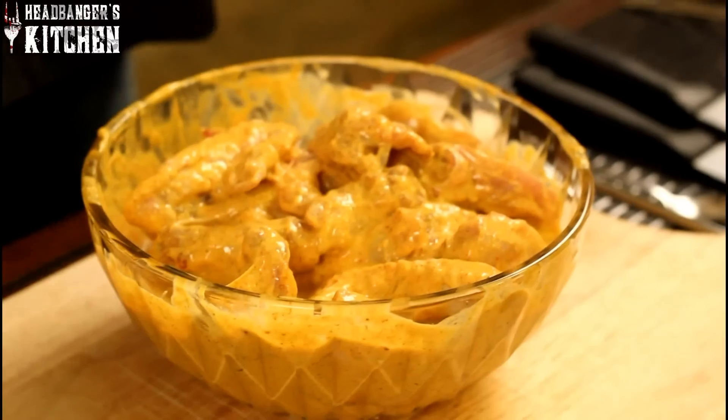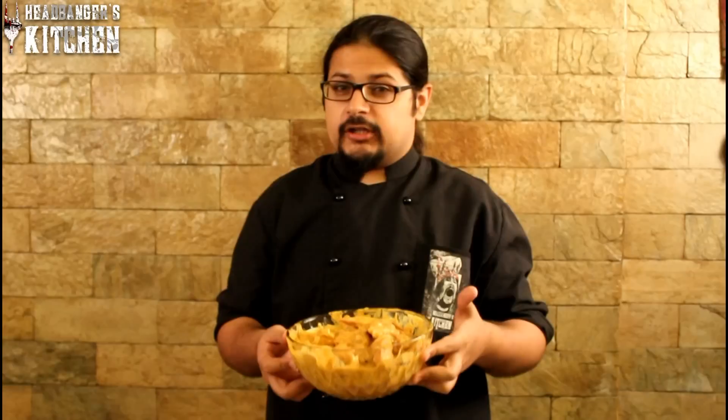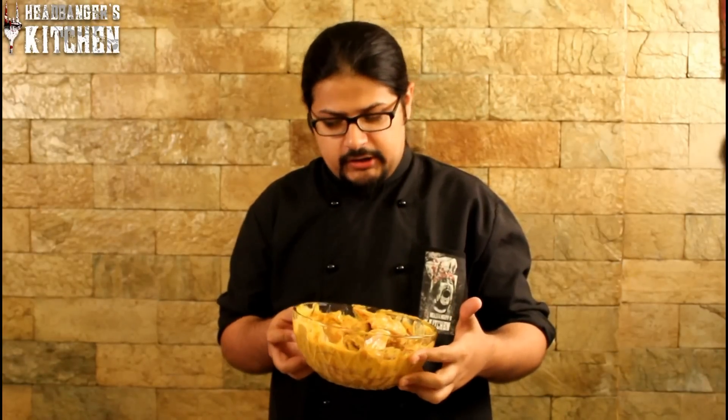Now that our chicken has been marinated, I would suggest leaving this in the fridge for about an hour or two to marinate and really get in all those flavours. And then start making your chicken curry.